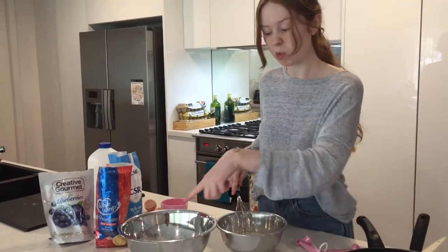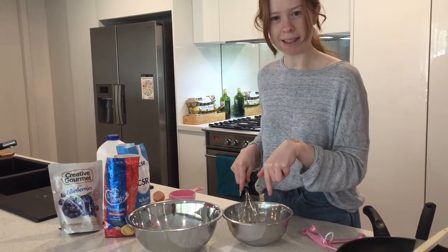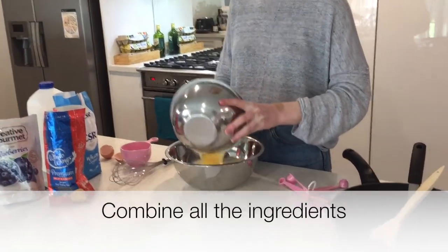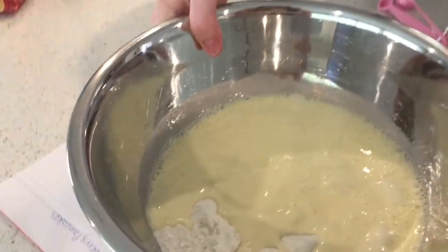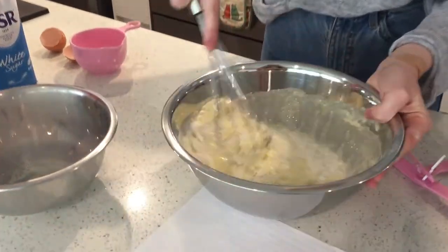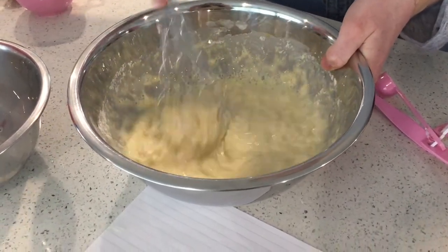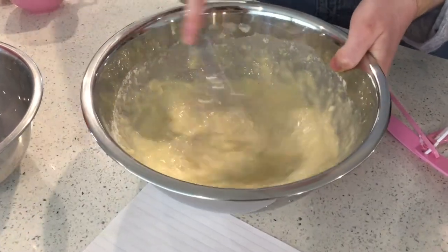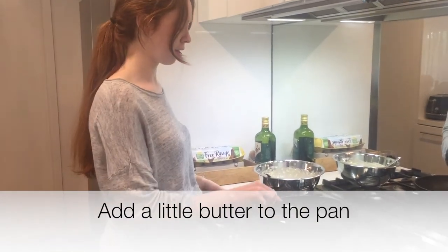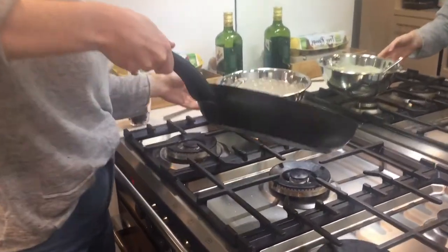Now we're going to combine them. So should we put the flour into the smaller bowl, or should we put the eggs and the milk into the bigger bowl? I think we'll put the eggs and the milk into the big bowl. You can see it all combined there. We're going to whisk away — get those arm muscles ready. We've finished whisking our mixture, so I'm going to put some butter in the pan to get it nice and hot. That's going to start to sizzle, and then we're going to add our pancakes in.